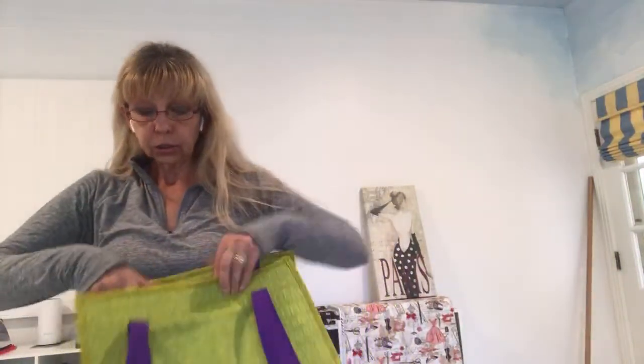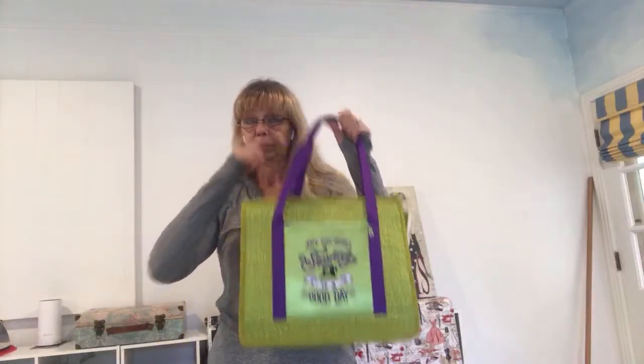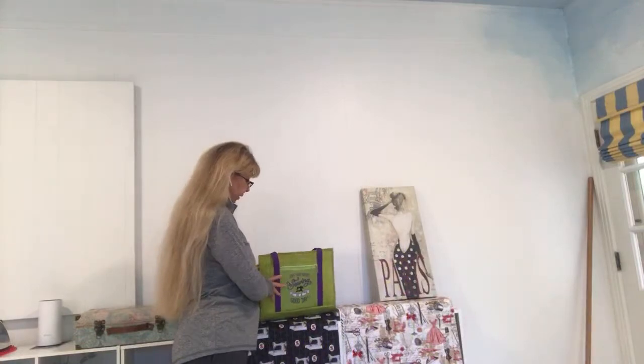So congratulations on my number hundred bag! I made a hundred of these, and this is only the ultimate carryall bag. I'm also making different bags, so let me show you some of them.